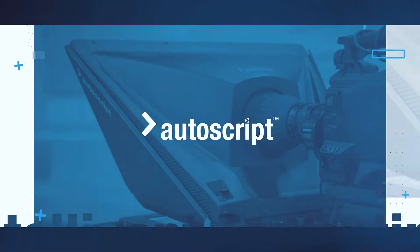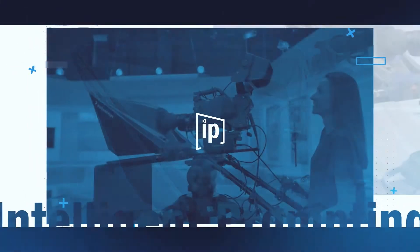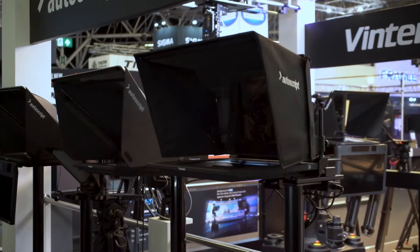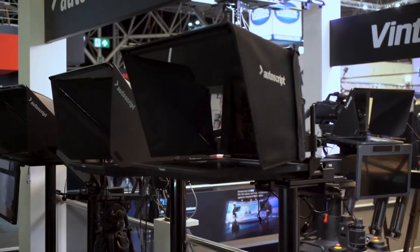Hi, I'm Ginny with Autoscript and I'm going to talk about monitor upgrade options. If you're looking to upgrade your old Autoscript monitor, you do have the option of upgrading just the monitor itself and using that with your last generation mounting hardware and hoods.